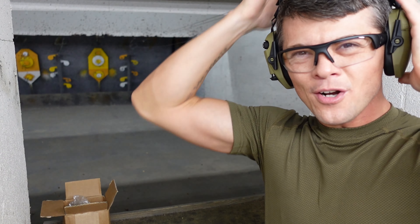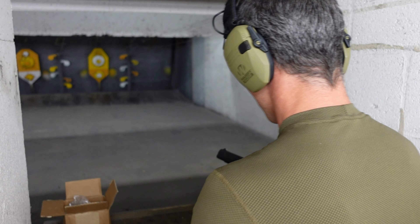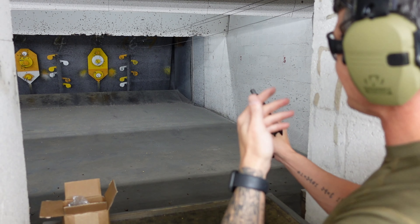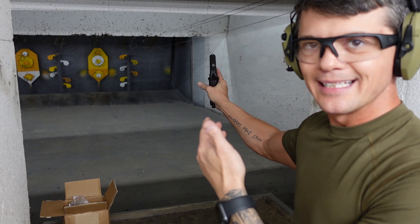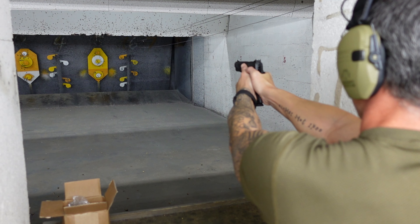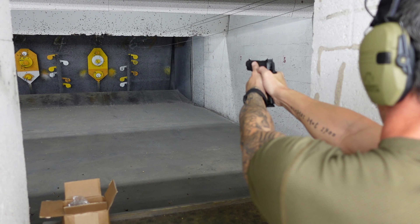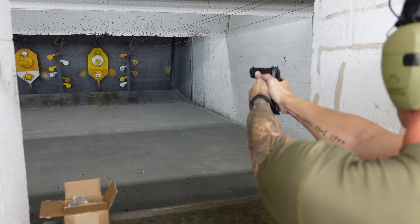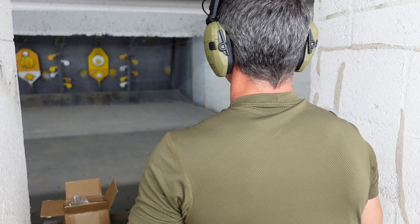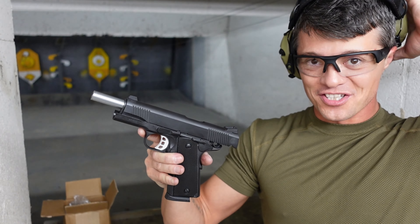With the last five rounds, I'll try to hit those steel paddles — I tried that with a smaller caliber and couldn't flip them, but with the 45 I can. You can see how much power this gun delivers — that's 45 ACP for you. With a round in the magazine it's one-hand operation. Not too bad hitting those paddles.